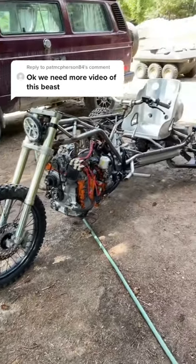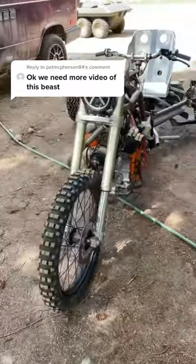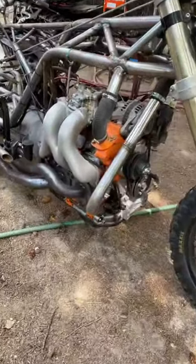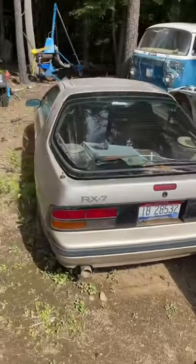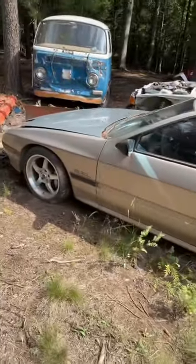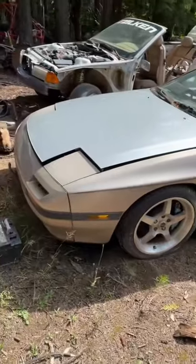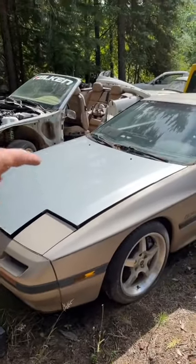A lot of you guys have been asking for a detailed walk around on the RX-7 drift trike. So first I'll show you where the motor came from. Our friend Will, who you'll start seeing a lot on the YouTube videos, is going to LS swap the second gen RX-7. So that big Dorito came from right there.